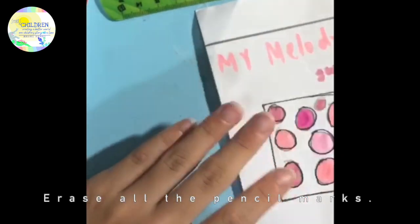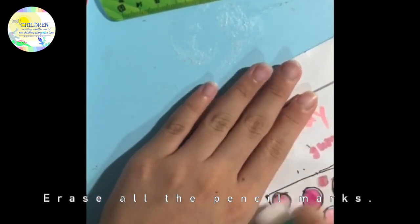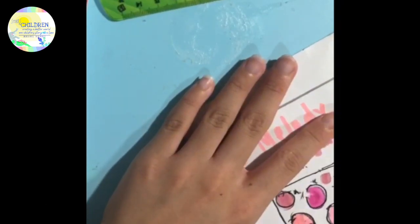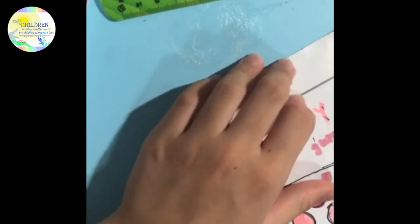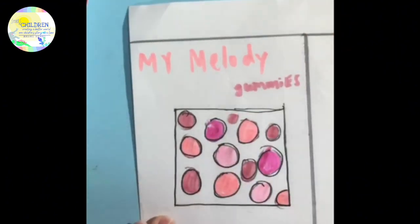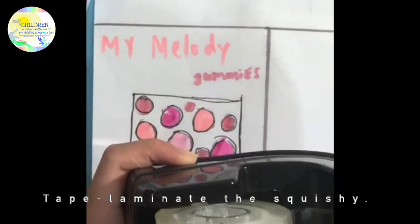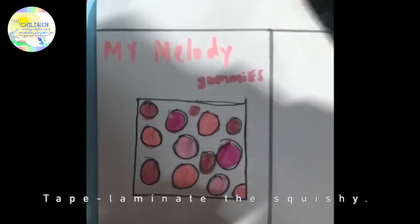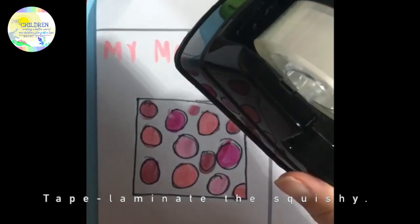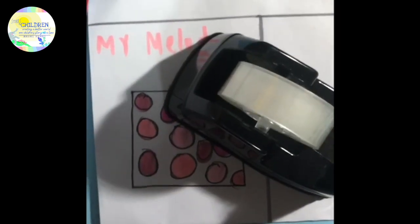Now you are going to erase all the pencil marks. Once you have done that, we are going to tape it up. This step is optional, but I do it so that when you squish the squishy it won't break easily, and when it gets wet it won't make tears. So I am going to laminate the squishy a bit.